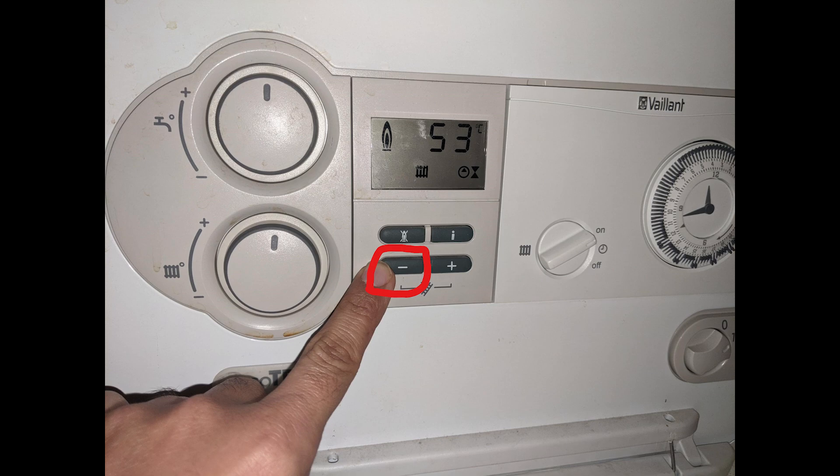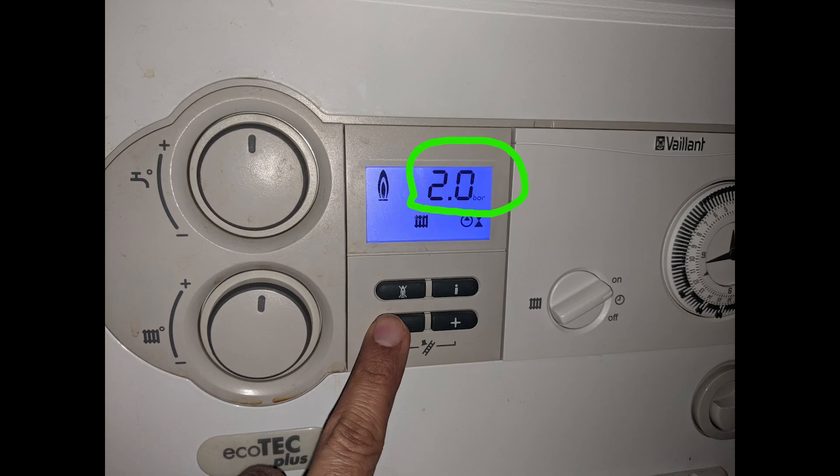One last thing you can do is test whether your pressure is in order, since that's where the problem started. Press the minus button on your control panel to check the pressure. After pressing the button, another icon will come up — it shows two on my control panel, which is perfect. The recommended pressure is between one and three, and close to two is ideal. I hope this was useful and has saved you a call-out to a plumber. Best wishes, thanks.